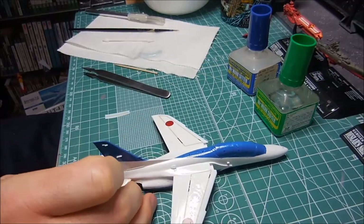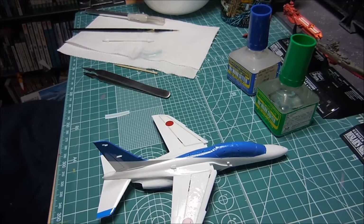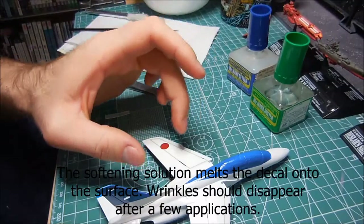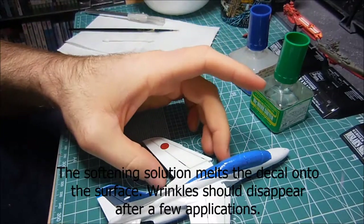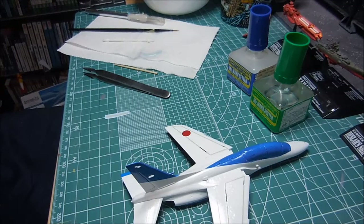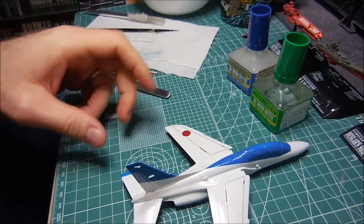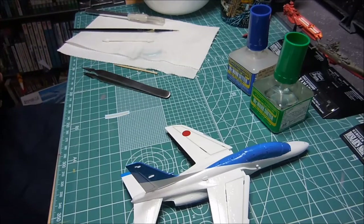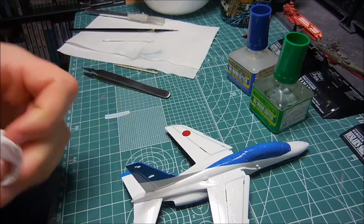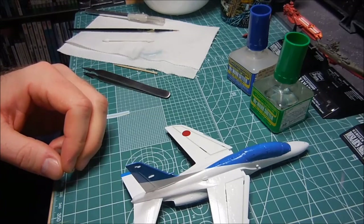I just watched a tutorial and it looks like I'm not really doing anything that badly. The wrinkles are improving after I put on Mr. Mark Softer - this was pretty wrinkly but it's starting to relax and looking a lot better. When was the last time I did decaling? I have all these models I've been working on since summertime and haven't completed very many. I haven't really done much decaling since I worked on the soccer Zion model.